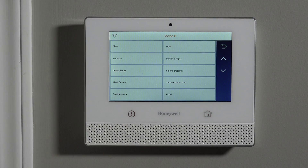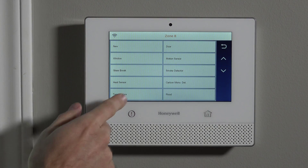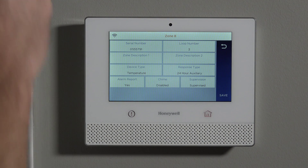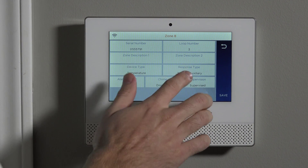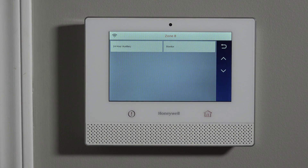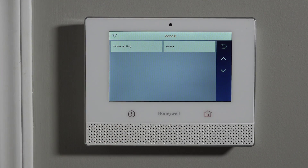For device type, instead of choosing Smoke Detector, we choose Temperature — since this is the special temperature portion of the sensor. The system automatically suggests the most popular response type for temperature, which is 24 Hour Auxiliary. With that response type set, the local device will make a noise and the panel will make a siren sound — but it's not a full burglary alarm sounder. It will just give you a beeping in the house to let you know there's an event.